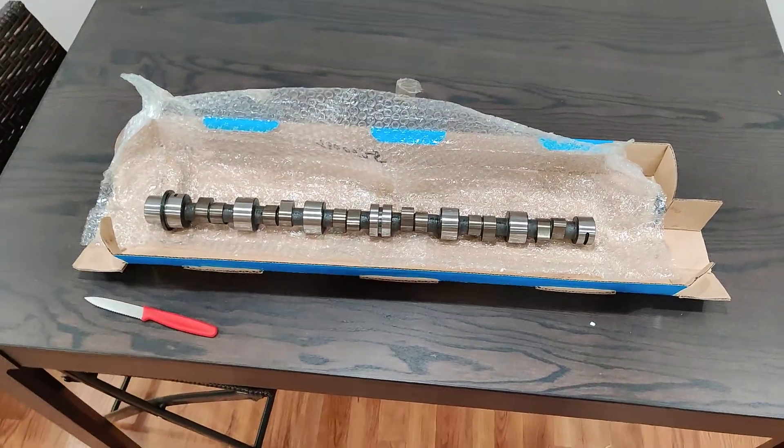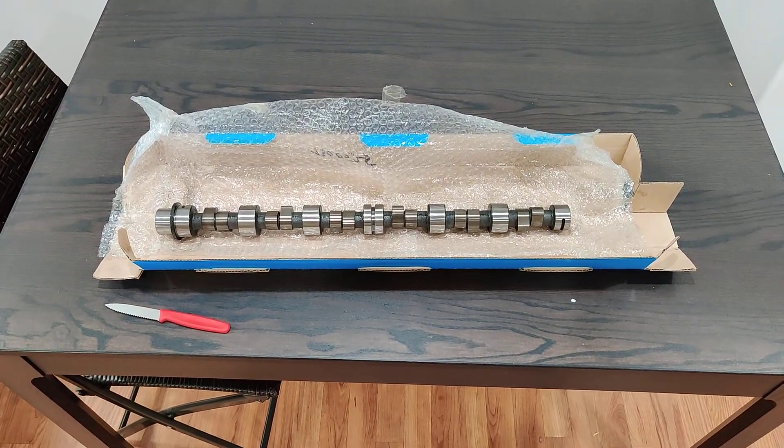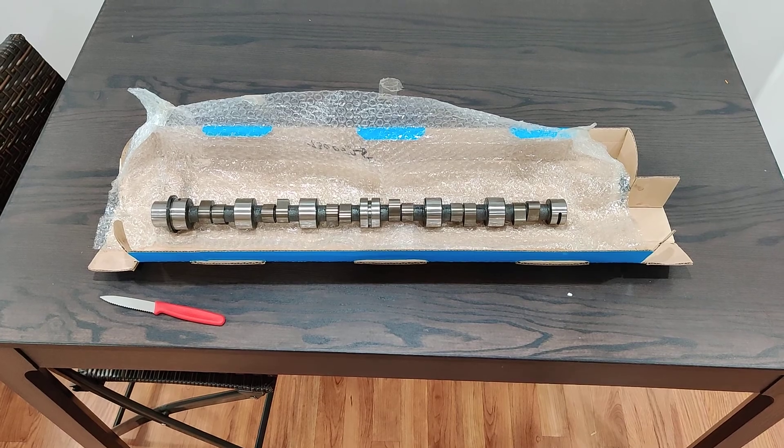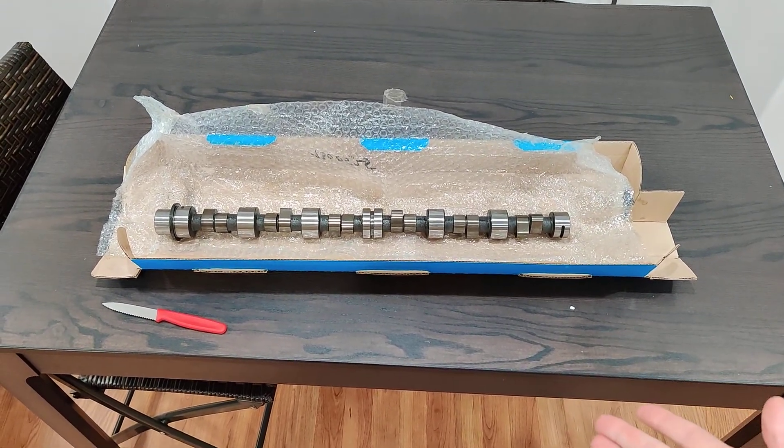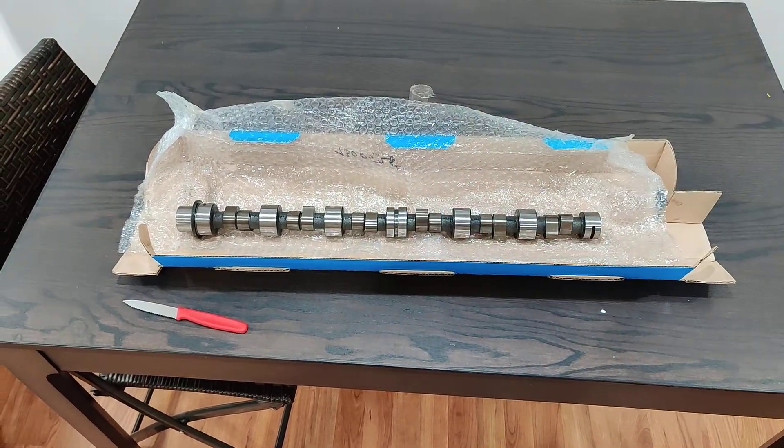And there you have it. Hopefully we'll have some results for you in a few months with this thing on the dyno. Hope you enjoyed this — thanks for watching, like and subscribe for more awesome stuff like this.